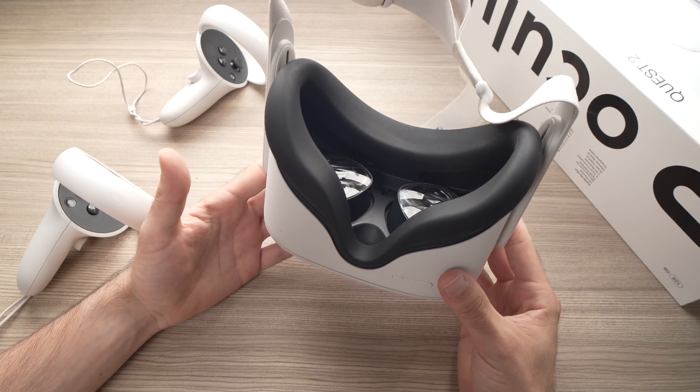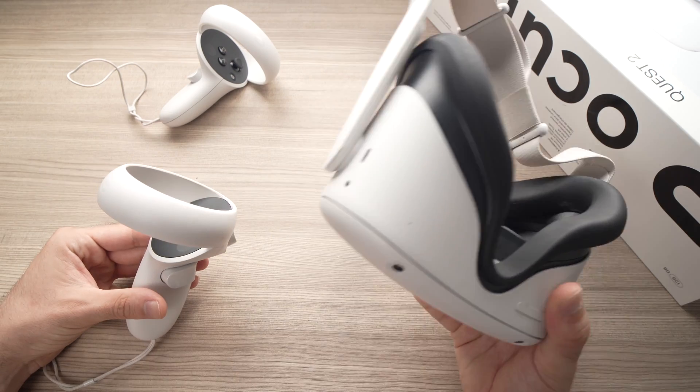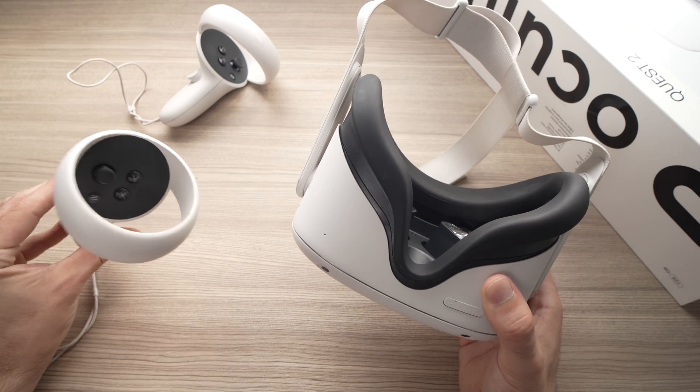In this video I'll be talking about how to fix your Oculus Quest 2 controllers if they are not pairing. If you cannot use them together, I have a solution for you.